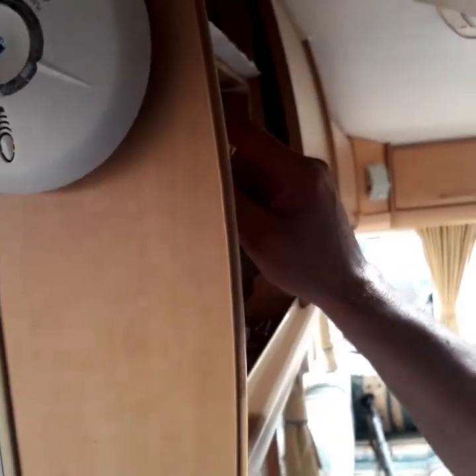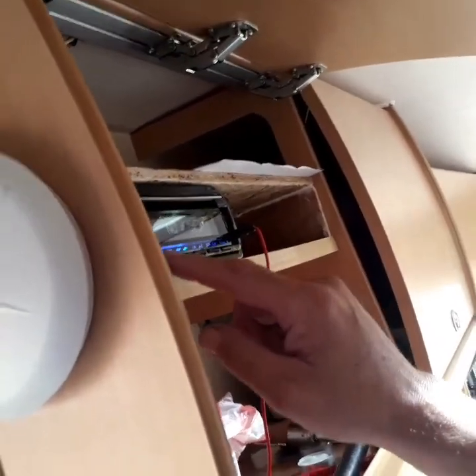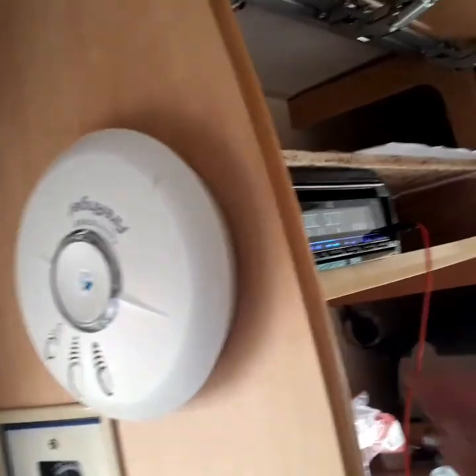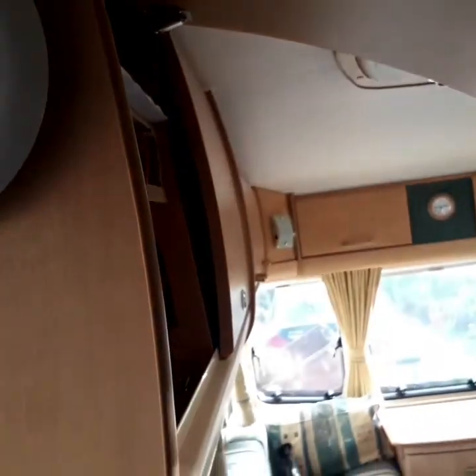And just check that the radio's working. The radio's fine.